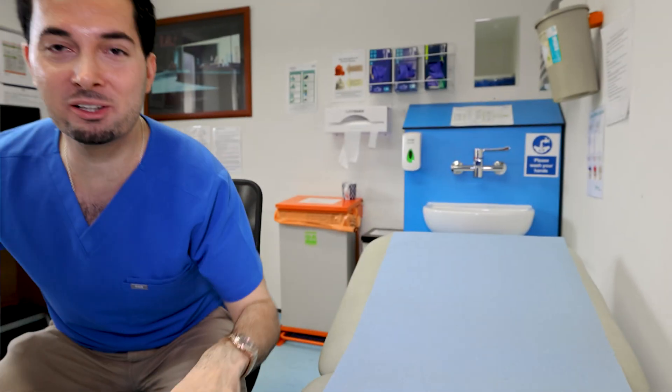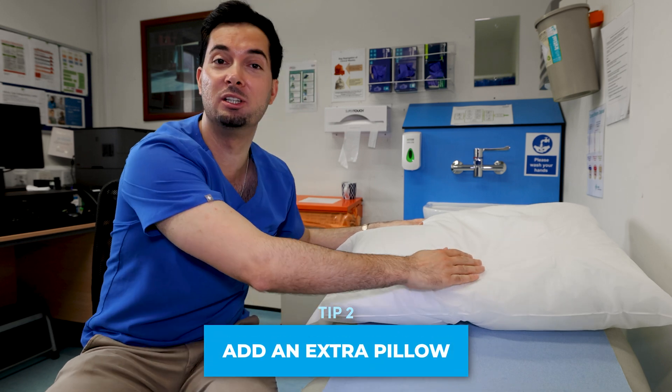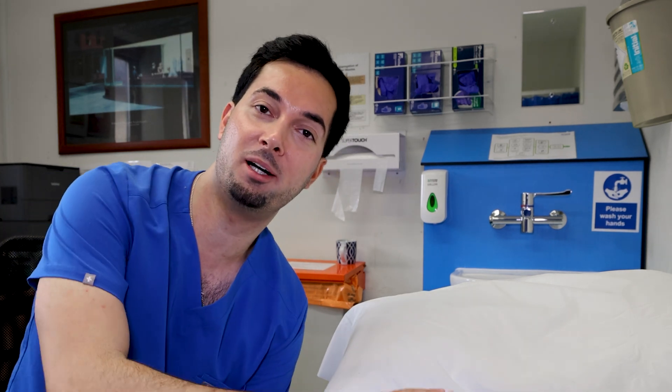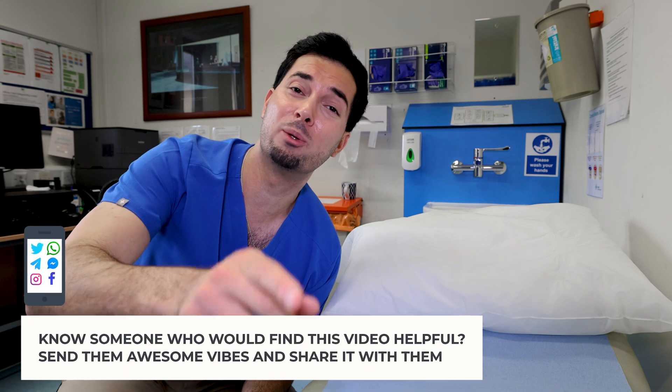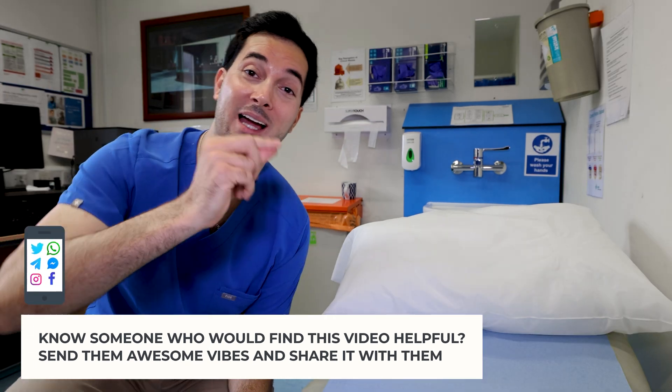Diving straight into tip number two: if you feel like your mucus is worse when you're lying down, add an extra pillow when sleeping at night. This can potentially help with acid reflux symptoms or a buildup of fluid that happens when you're lying down. Give it a go and let me know how you get on. If you suffer from acid reflux, we've got loads of videos on the channel — check them out.